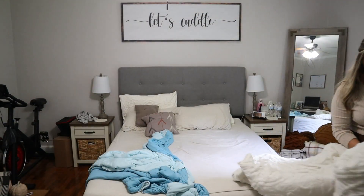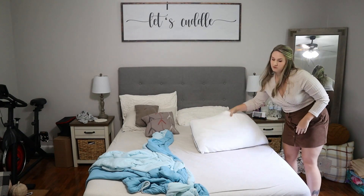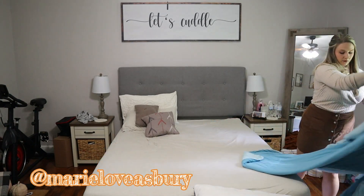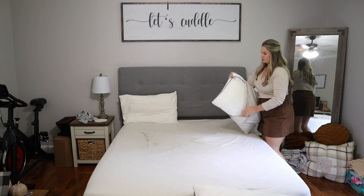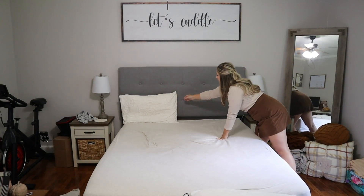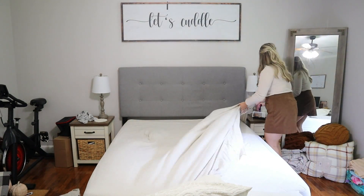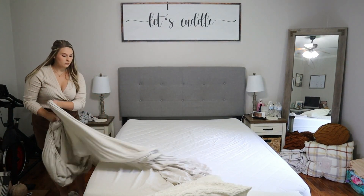I'm actually in the middle of filming my video so let's go ahead and jump in. I'm starting off by stripping down our bed — I'm going to be putting some cozy flannel sheets on. My favorite part of getting my bedroom ready for fall is putting on those flannel sheets and making my bed super cozy with lots of pillows. I'm also going to be adding some garland above our headboard. The sheets I got this year are actually from Walmart — they are incredibly soft, and I love browns, neutrals, and traditional colors for fall.